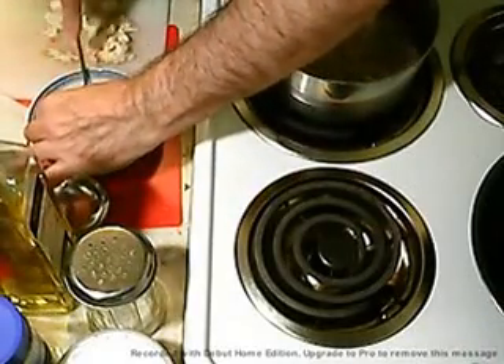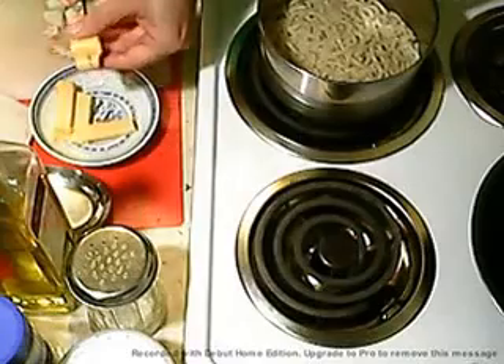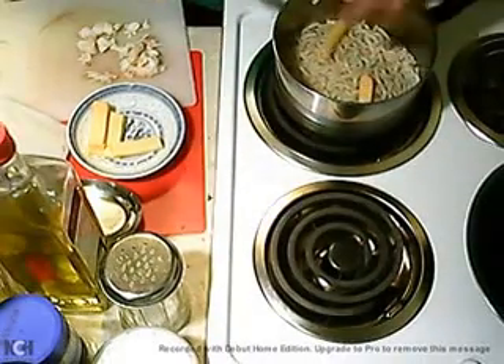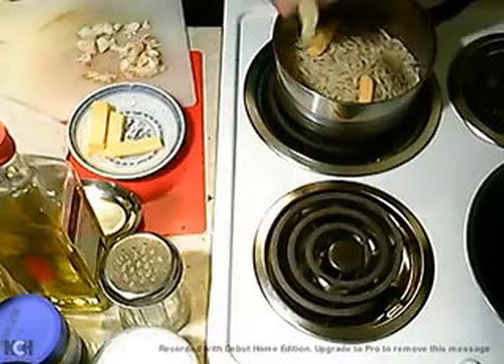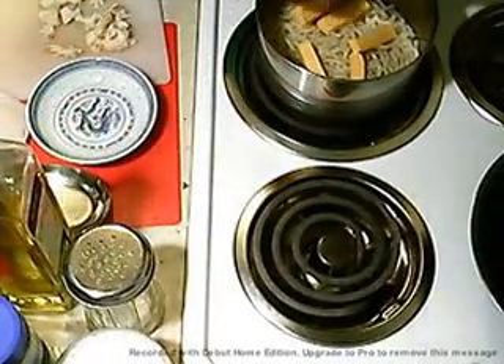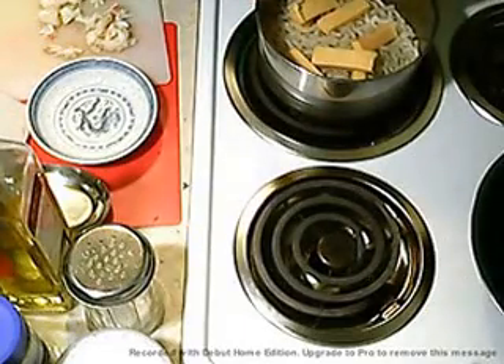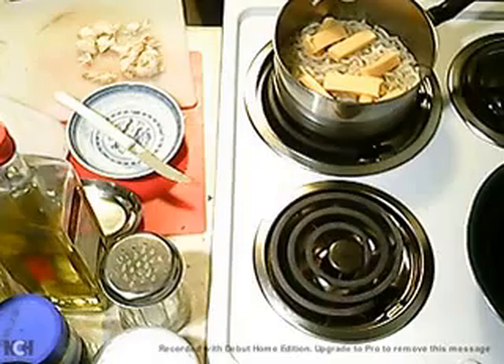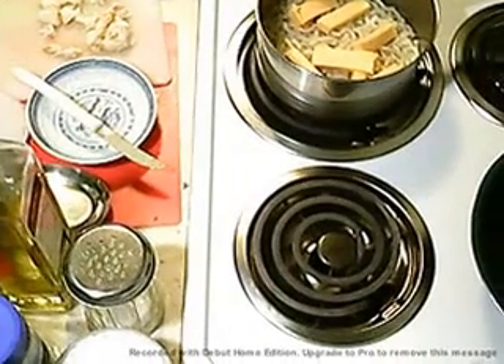In they go. It's so much better with the Velveeta — don't skip this, please don't. You won't like it if you skip it. You'll never know the difference, but you will once you have it this way, and then you'll be crying wishing you had done it that way.